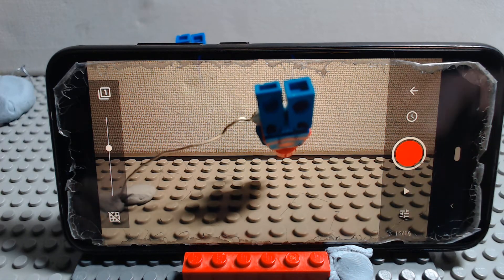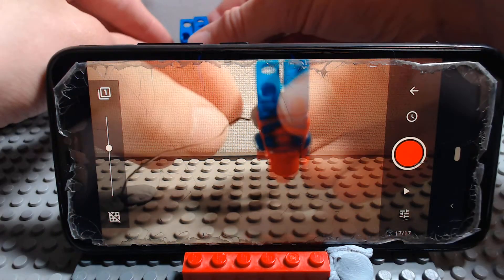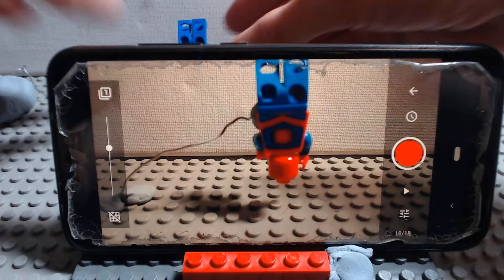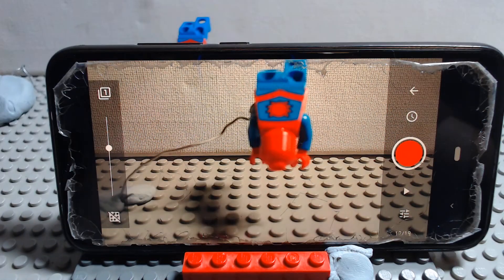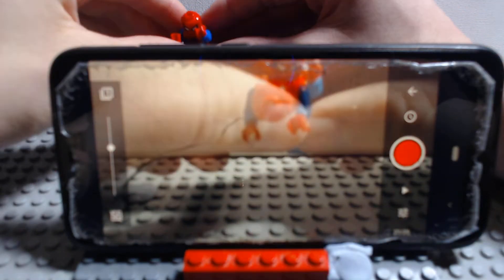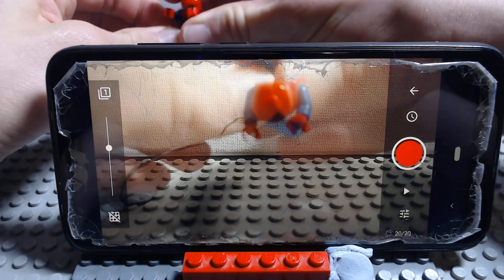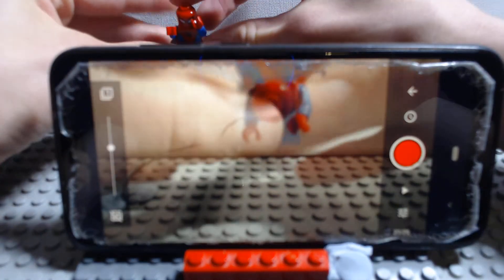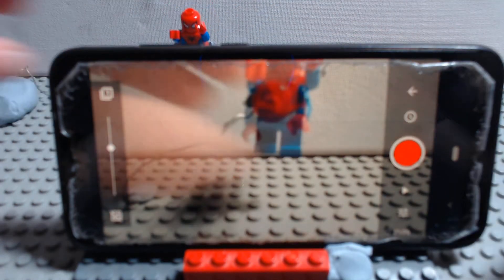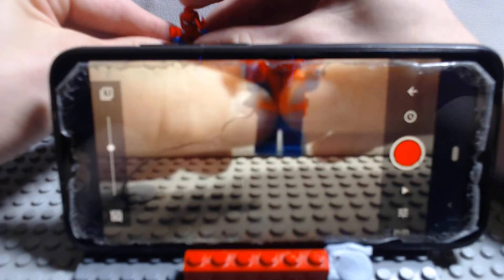It seems smooth enough now, so keep moving. For this I'm using StopMotion Studio Pro, which costs £5 on the App Store, but it is definitely worth it. Before I switched to this I was using PicPack, which was very good software, but it wasn't right for what I was doing, so I switched.